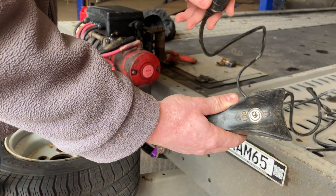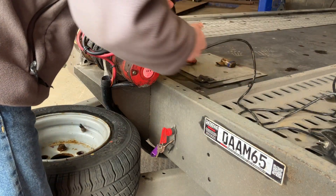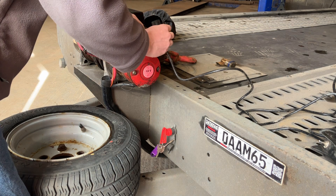Take the winch remote and fit this plug into the socket on top of the winch. These will only fit in one direction.